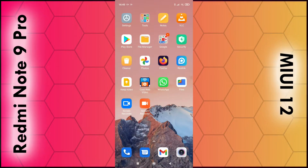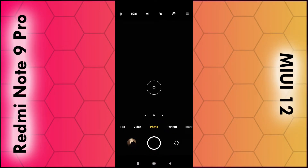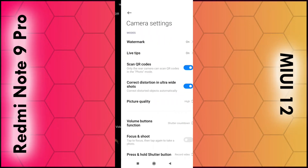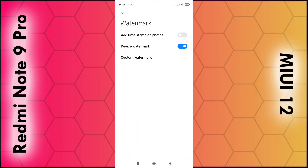To do this, simply open up the camera app on your smartphone and then click on the three dashes in the top right hand corner. Then select settings from the list, then right at the top select watermark, and the second option device watermark — switch this off. And basically that's it, thanks for watching.